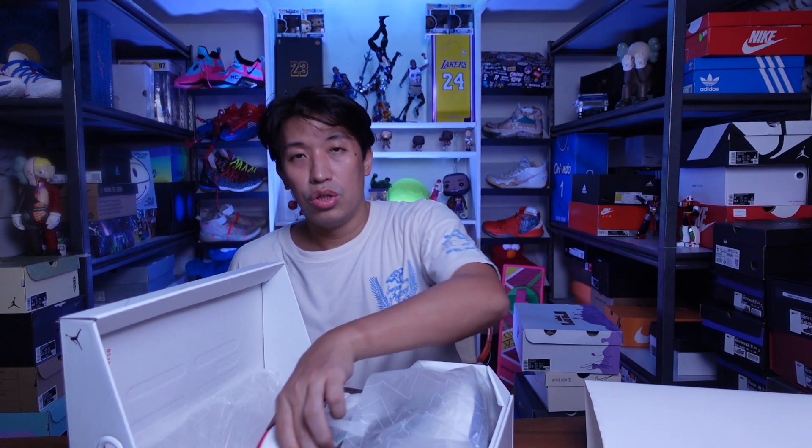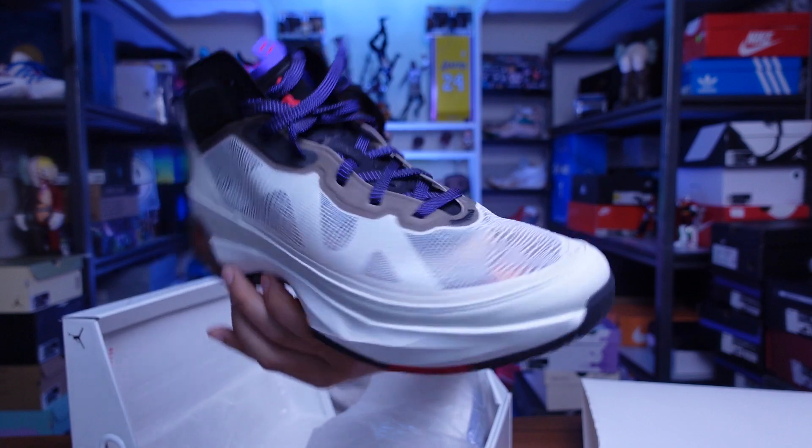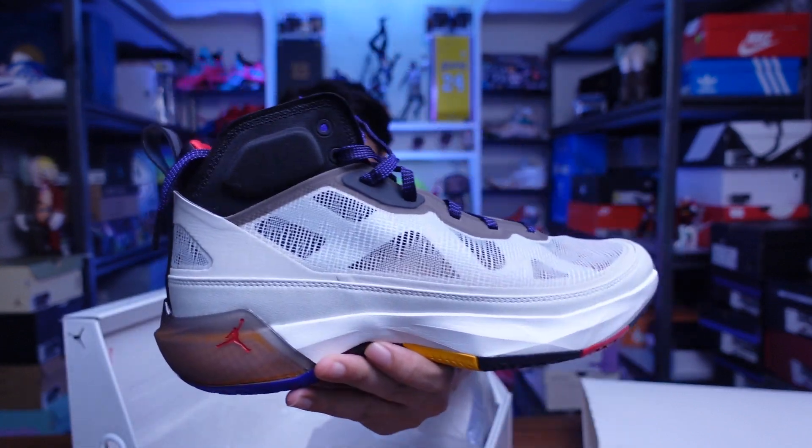I wish it was a pullout drawer because I have a couple of sneakers here that are stacked, so it's easier to pull out your sneakers that way. Hopefully brands are listening — more pullout drawers would be great. Here is the Jordan 37 in the regular cut.